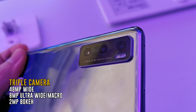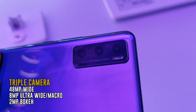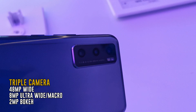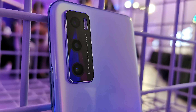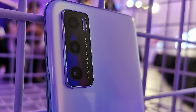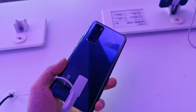On the back of the device, you'll find its triple camera array, which consists of a 48MP main camera paired with an 8MP ultrawide camera and a 2MP bokeh camera. Interestingly, the ultrawide doubles up as a macro camera, allowing you to get as close as 2.5cm for really close-up shots. Beyond taking pictures, the V20 SE is capable of recording 4K resolution videos at 30fps.